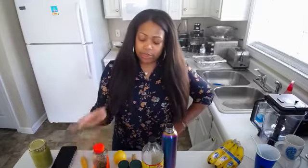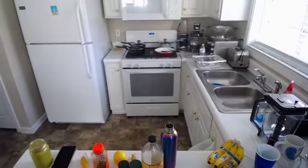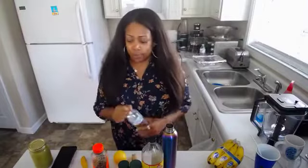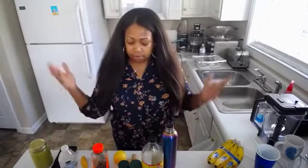You want to use some unprocessed honey — really you want unpasteurized honey. And you're going to need about 16 ounces of water. Generally I just put water in from a water bottle, but use what you're accustomed to using.